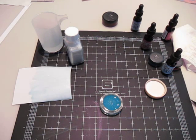I only have four re-inkers right now. I have tumbled glass, aged mahogany, worn lipstick, and stormy sky.